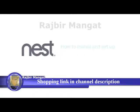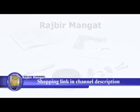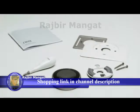Welcome to Nest. We're going to show you how to install and set up your Nest learning thermostat. Everything you need is in the box: the installation guide, screwdriver, screws, and a trim kit to cover any holes in the wall.